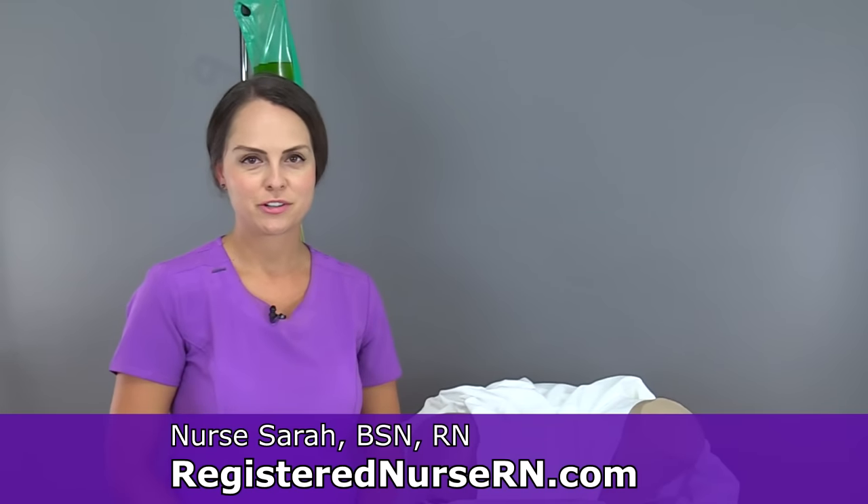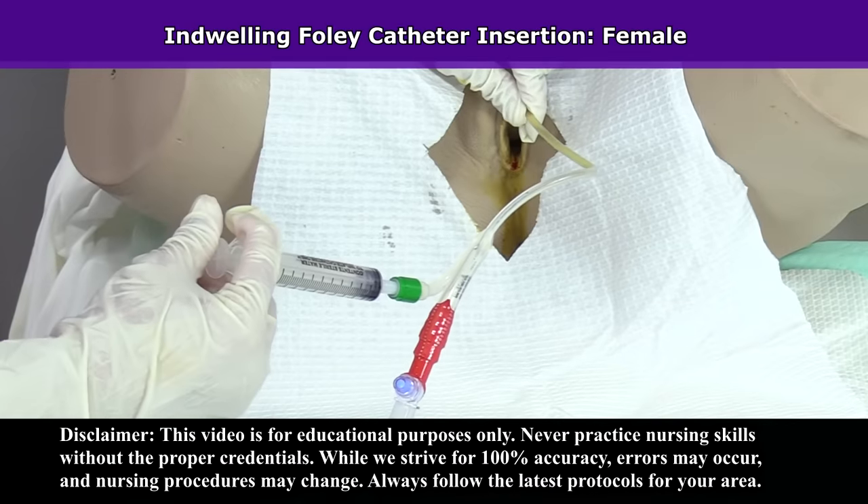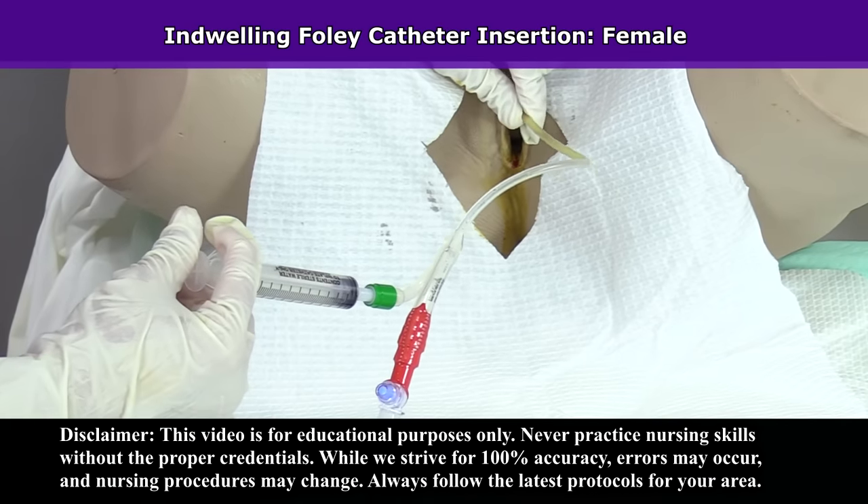Hey everyone, it's Nurse Sarah with RegisterNurseRN.com and in this video I'm going to demonstrate how to insert an indwelling Foley catheter on a female patient. So let's get started.